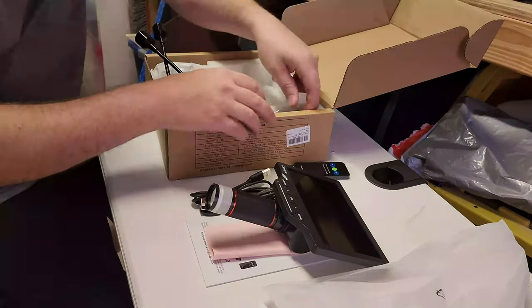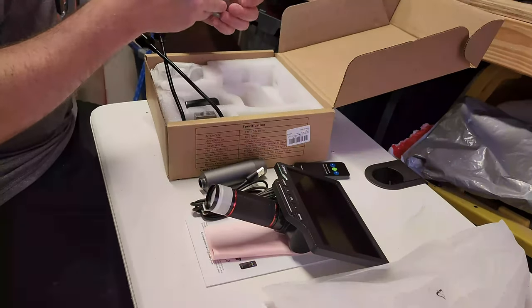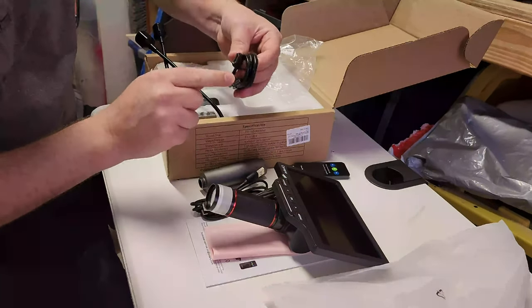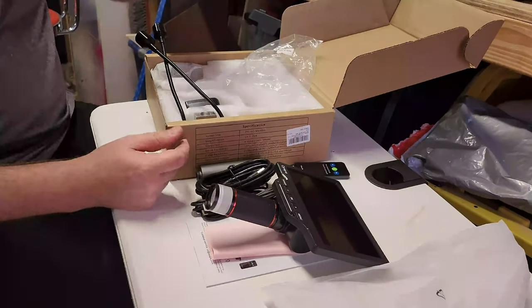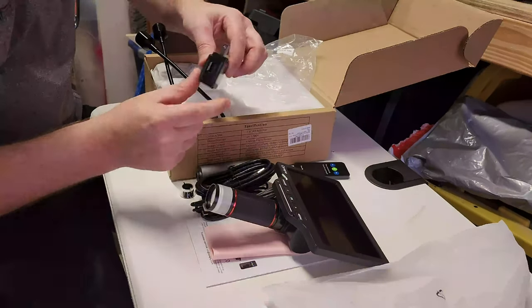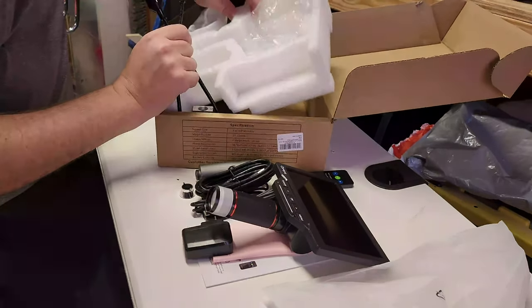This looks like it's part of the stand — it's very heavy indeed. I've got a mini HDMI to regular size HDMI — oh my gosh, thank you for including this cable! I really appreciate that so I can show the video on a larger display. Very big plus. We've also got an AC adapter, USB power out — five volt, one amp.